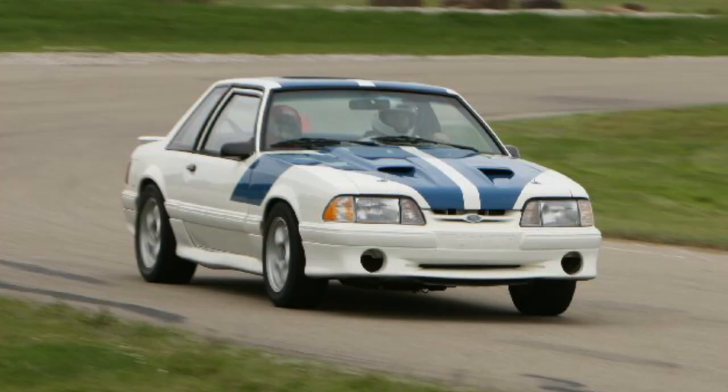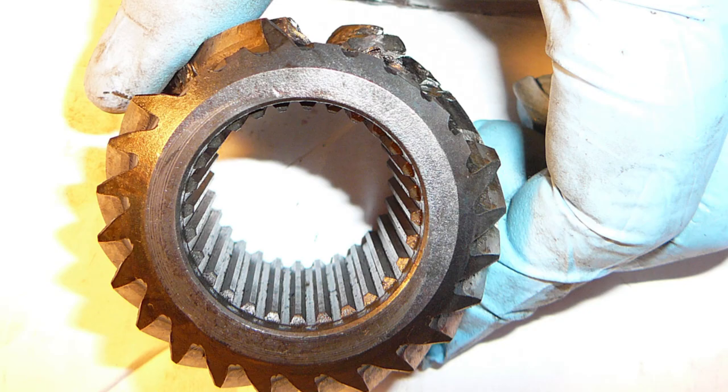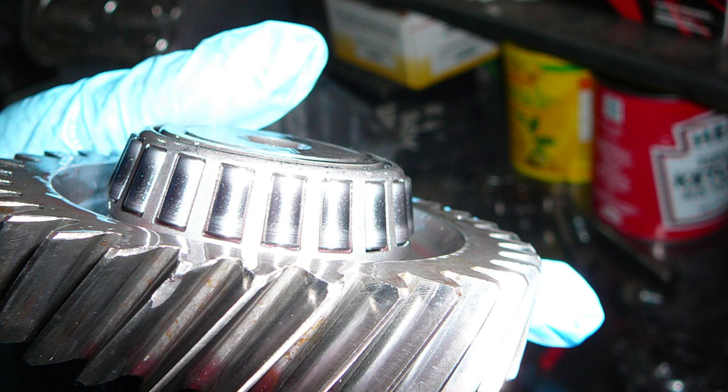This will be a good durability test. Sean has broken a couple of shifters before in his Fox — his 5-litre Fox nitrous car. Sean was well known for breaking transmissions, components, bell housings, and shifters. So if it holds up to Sean, check back for about a 90-day recheck. If it holds up to Sean, it should probably hold up to your uses as well.